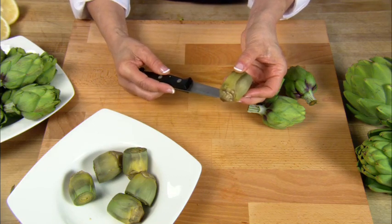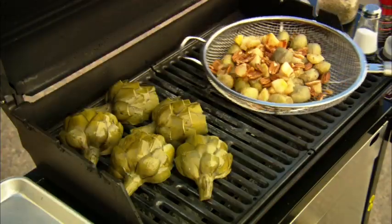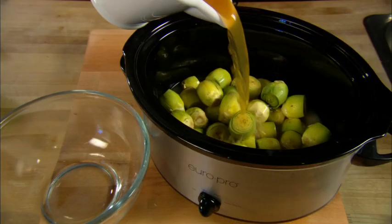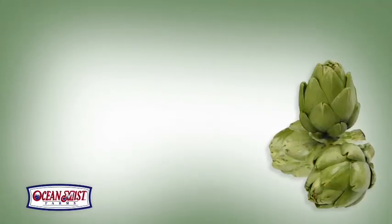Some of the more popular methods for cooking baby artichokes include steaming, baking, microwaving, sautéing, grilling, and even the crock pot is a really successful way to cook these little baby chokes.